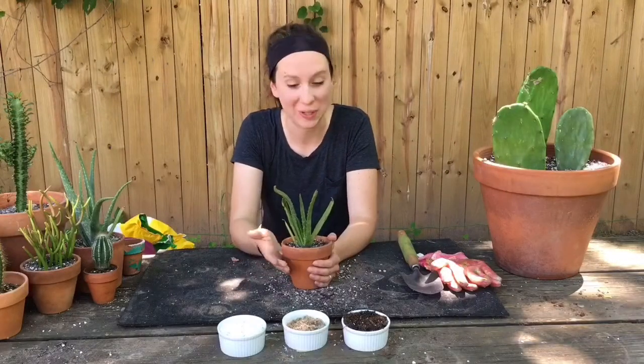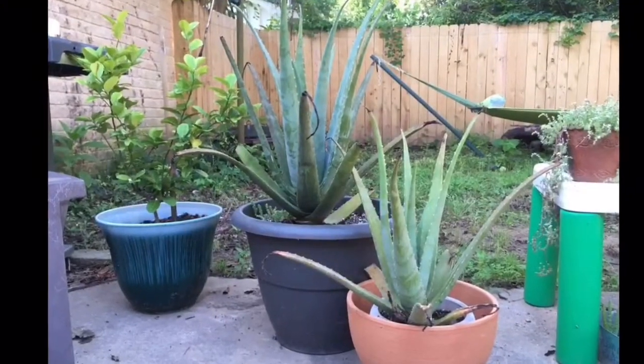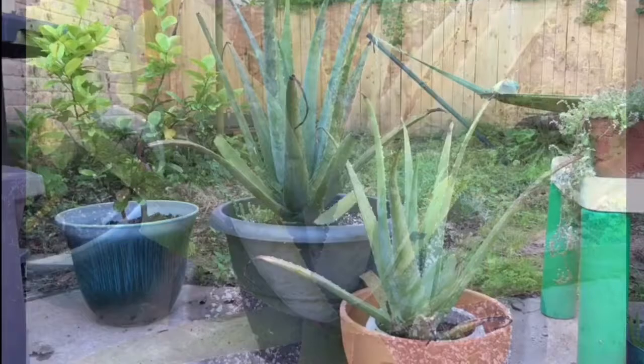We've got our new aloe vera plant planted! If you have any questions, put them in the comments below, and thanks for tuning in.